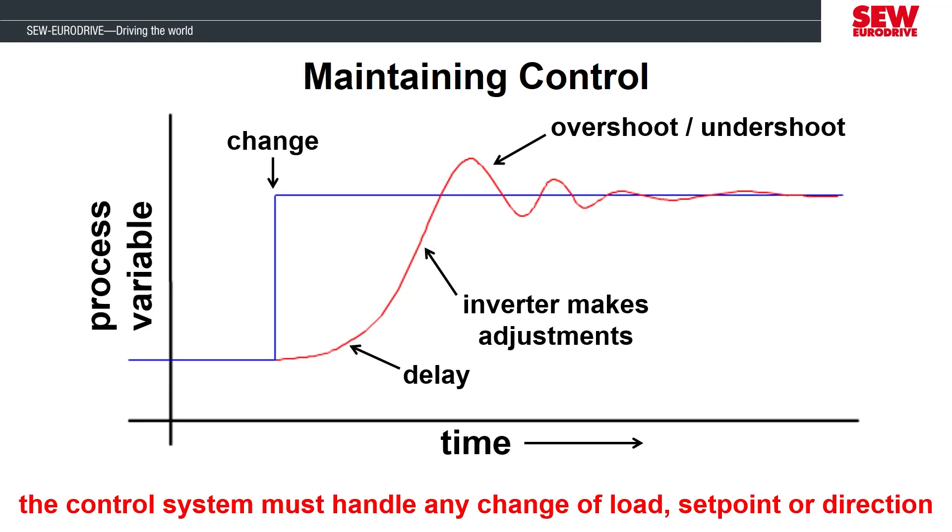Then there will be some initial overshoot or undershoot of the motor depending on the level of adjustment that was applied. The controller is continuously receiving feedback about the motor's performance and through further readjustments, the motor will eventually stabilize around the new value and should have minimal fluctuation. If there is a new change right after this, no matter how large or small it is, the controller will process the change, apply the calculated adjustments, and keep going through the process again to maintain control of the motor around the new value.